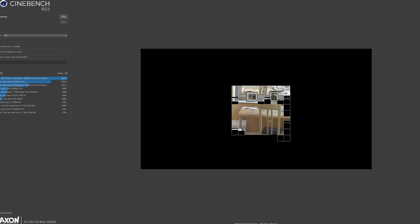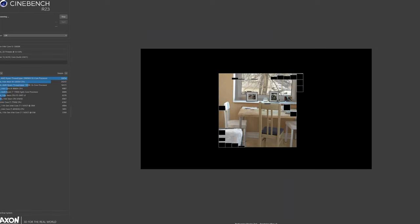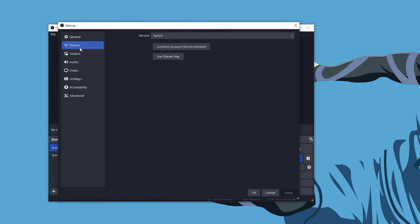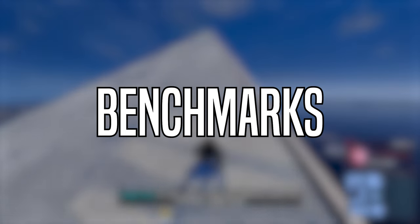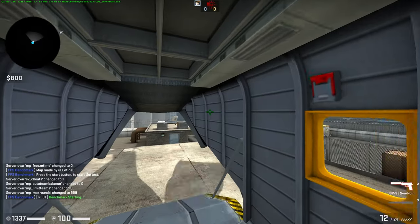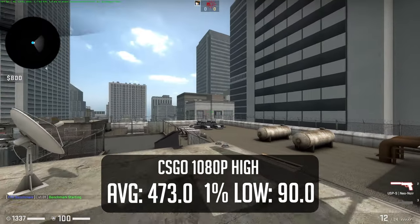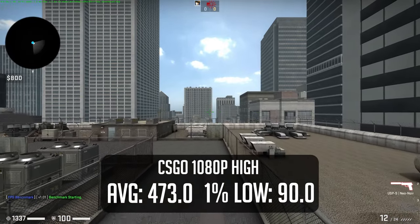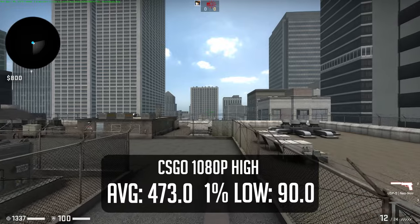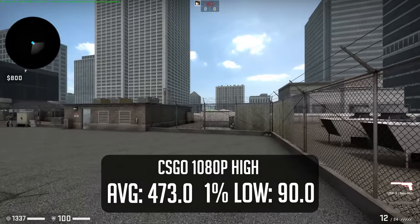I'm going to skip over my normal CPU benchmarks today — if you want to learn more about the i5-13400F, click the video card up above. Instead, at the end of my gaming tests, I will have a streaming benchmark. But first, I have eight games lined up to show a wide variety of performance. Starting off, we have CSGO to test our CPU single-core performance — we saw an average of 473fps at 1080p high settings, which means you'll be able to push a 360Hz monitor with this setup.